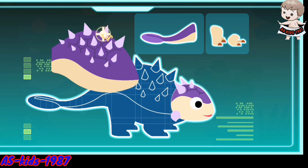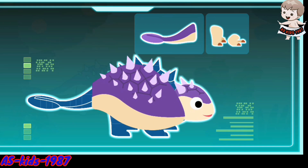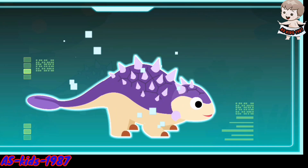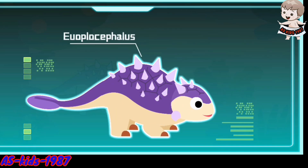A hard head. Strong body armor. A bony club on its tail. Short limbs. Euaplosophilus existed during the Cretaceous period. It is a kind of ankylosaurus, and is also called the Tank Dinosaur.